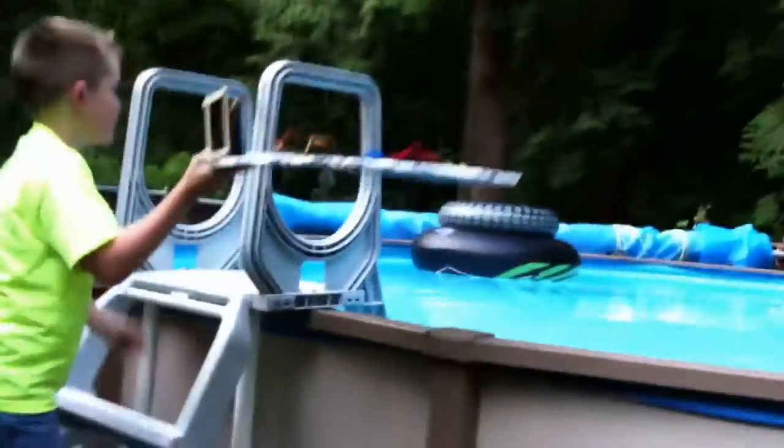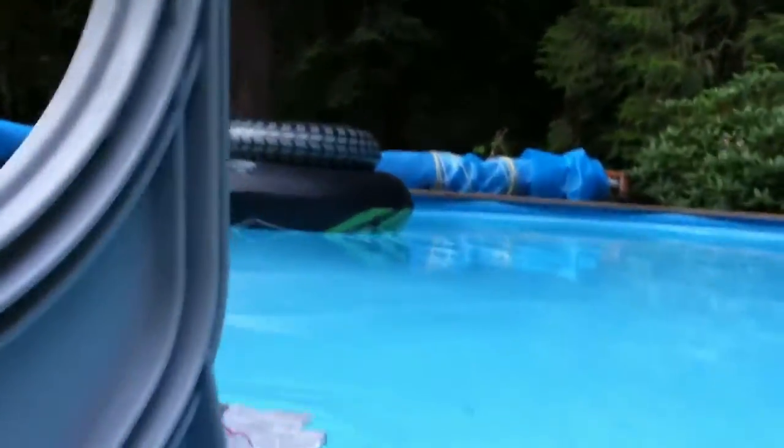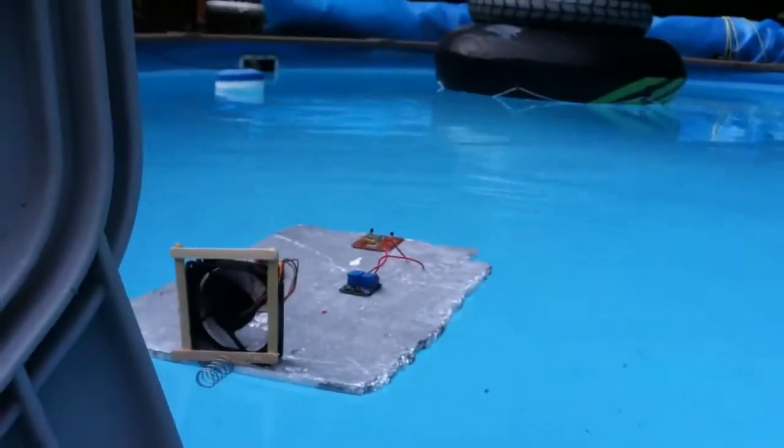We'd better go launch it on the boat. Okay, hang on. So we're going to launch it in 3, 2, 1. It's actually moving!